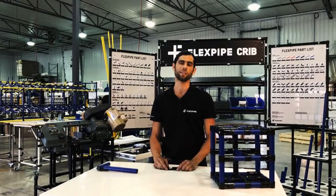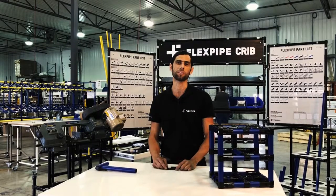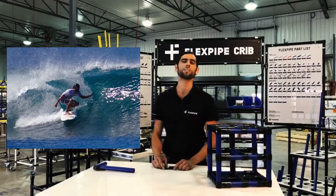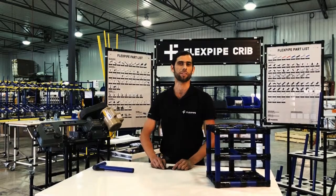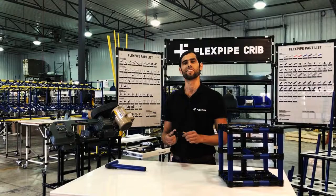Hi, my name is Esteban and welcome to Flexpipe 101. I'm an in-house designer as well as a training specialist and an urban surfer. Today I want to talk about the features of our joints, because not all joints are created equal.